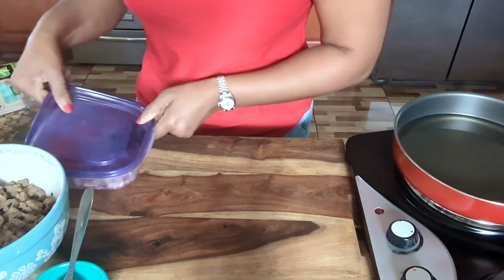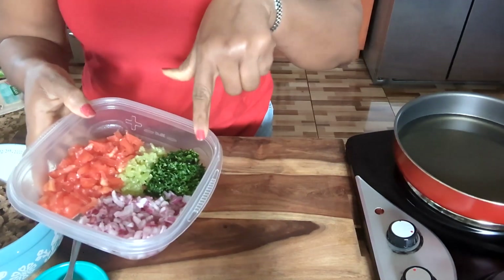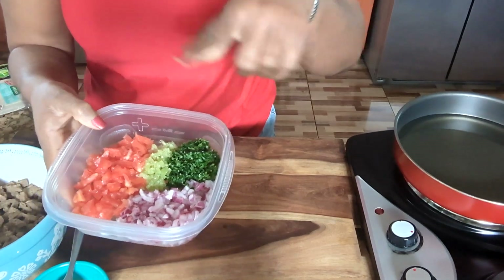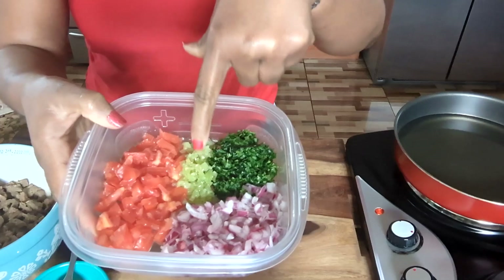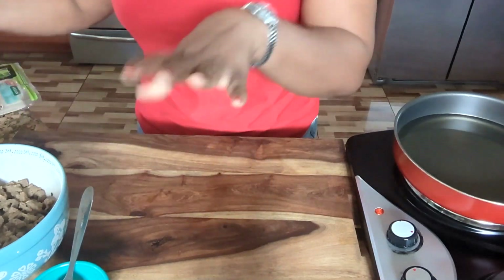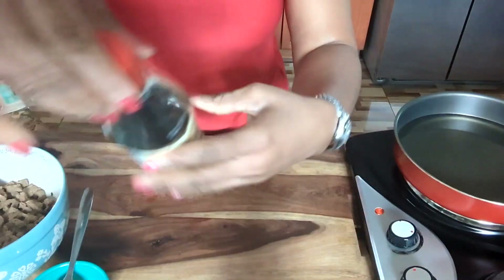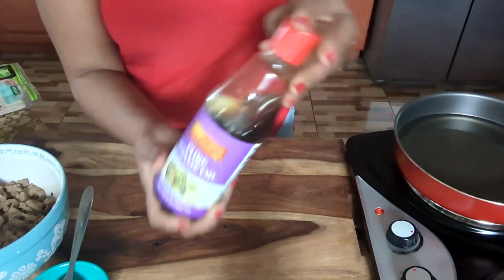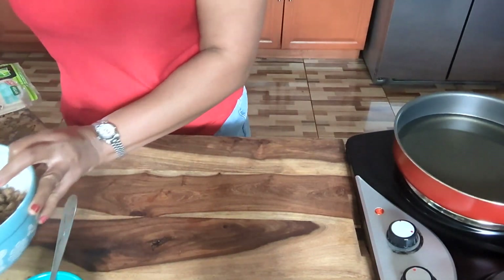And here I have all my vegetables: tomatoes, Italian parsley, red onions, and I have some hot pepper in the tomato. So when I'm making my egg rolls, I have to have some hot pepper in it. And I have my pure sesame oil I'm going to use. So let's start cooking, guys.